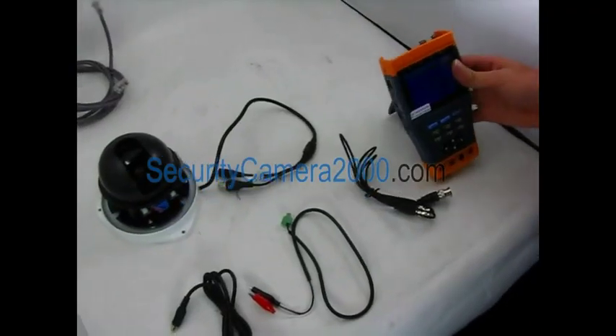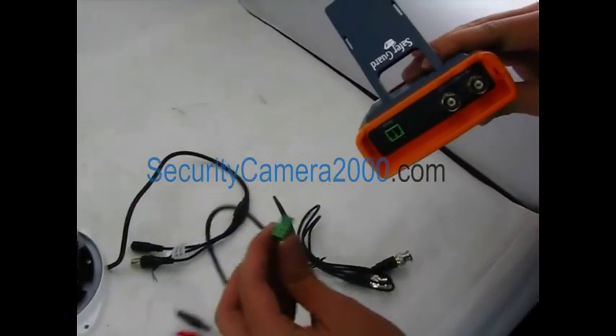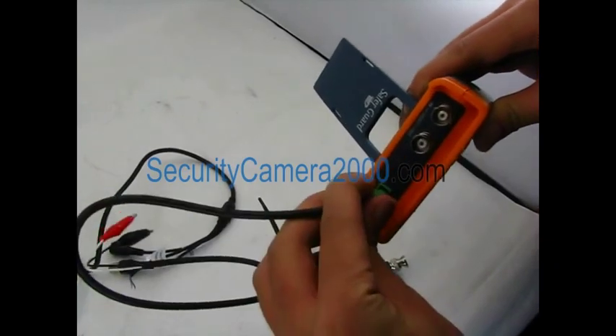This video is about teaching you how to use one of our CCTV testers, PB0101.